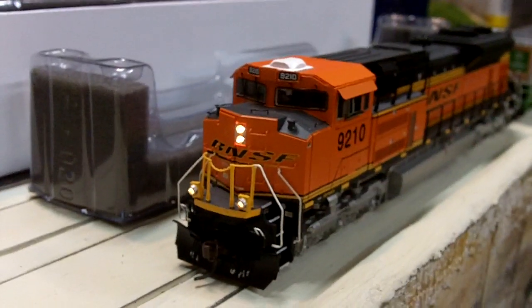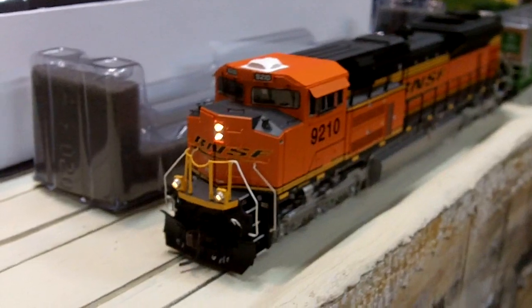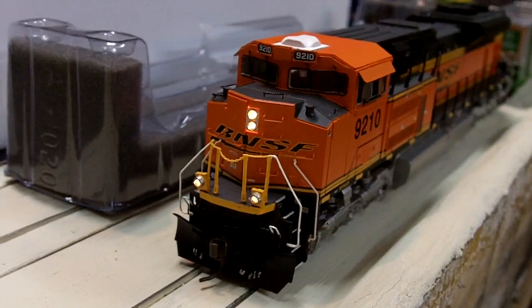So that is the BNSF SD70ACE from Athearn Genesis. I'd say it's a really nice model — I recommend it for all of you guys. Thanks for watching.